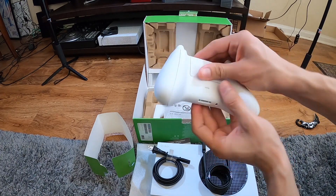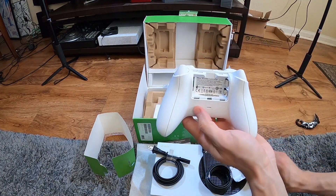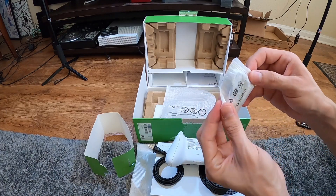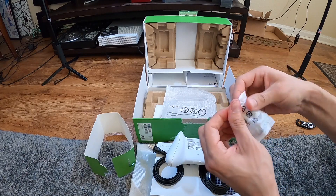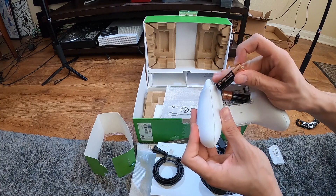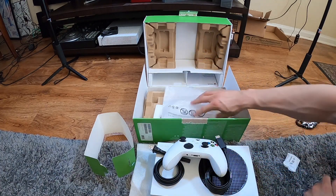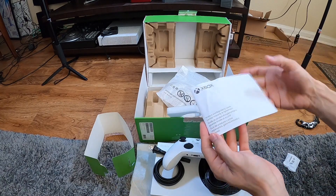That is everything in the box. Oh wow, there's batteries! When you think that's everything, it comes with batteries. I'm speaking way too soon — I wonder what else is in here. There's nothing else in here besides the trusty instruction manual.